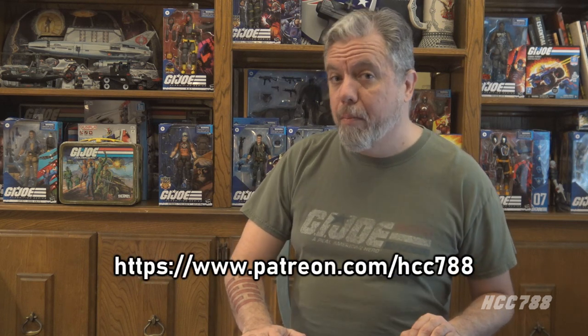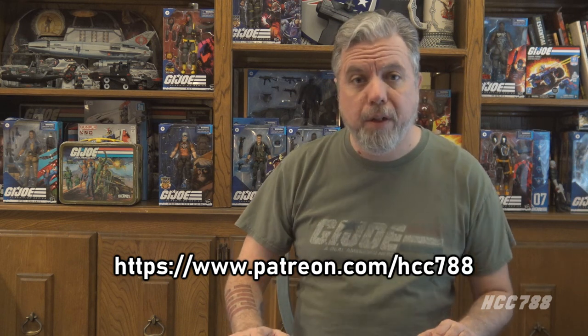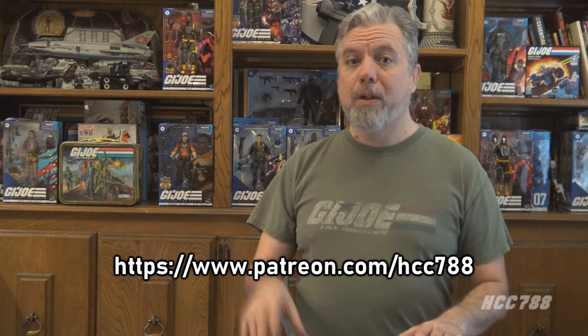Before we get started with this week's video, I wanted to let everyone know I will be doing a Patreon poll. It's been a long time since we've done one. The poll should go up on Monday, March 13th — that's the day after you first see this video. If you would like a vote on what is seen on this channel, please check out Patreon.